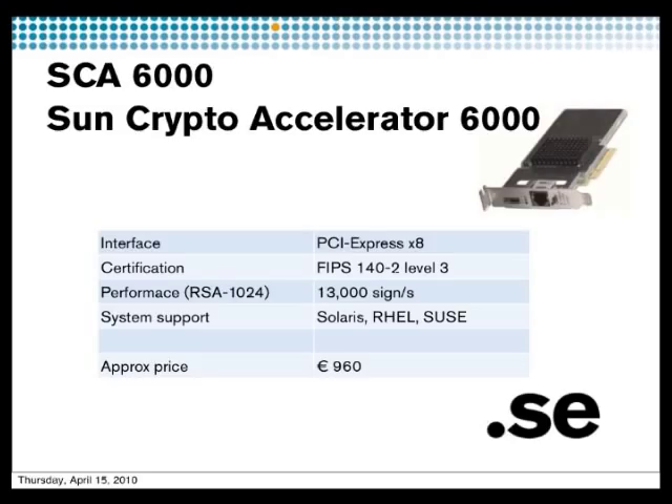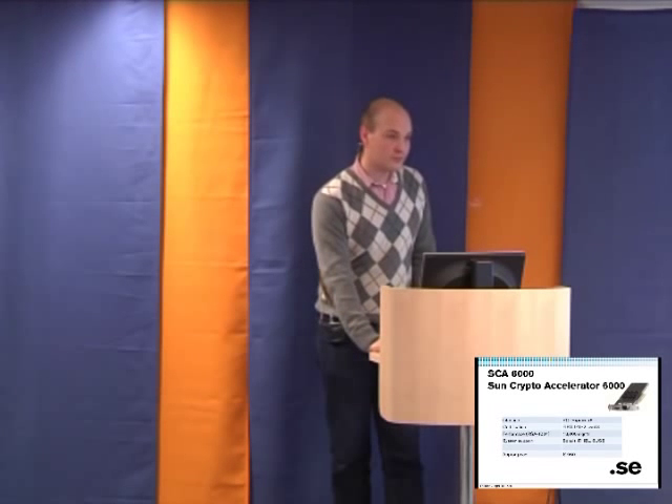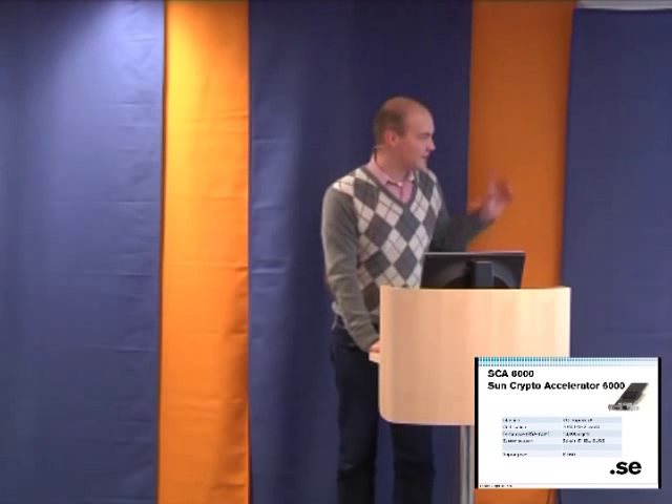It has some downsides — you might not get the best support compared to a vendor that focuses only on HSMs, who will have higher expertise on HSMs compared to Sun, which does many things. Note that Sun is now Oracle, so they may have changed the product name as well.